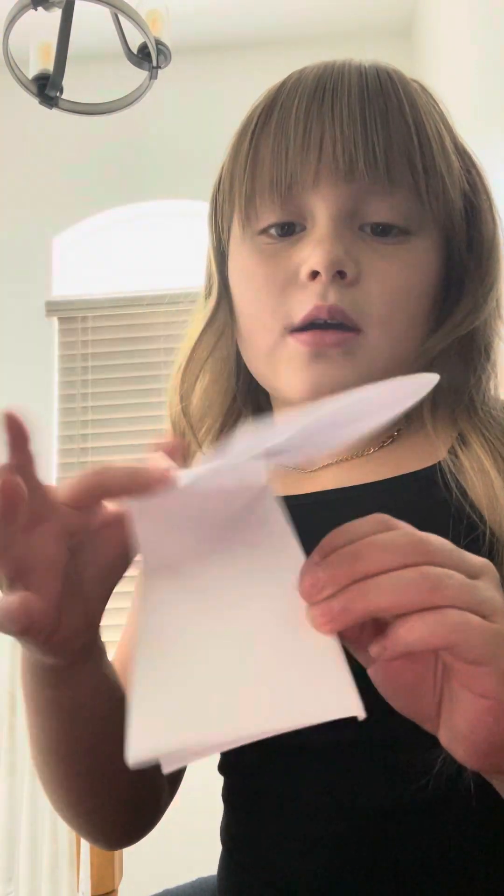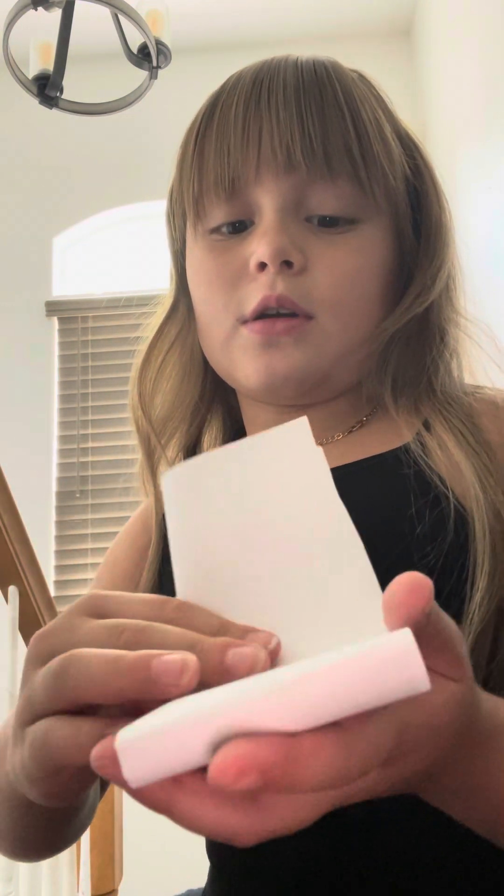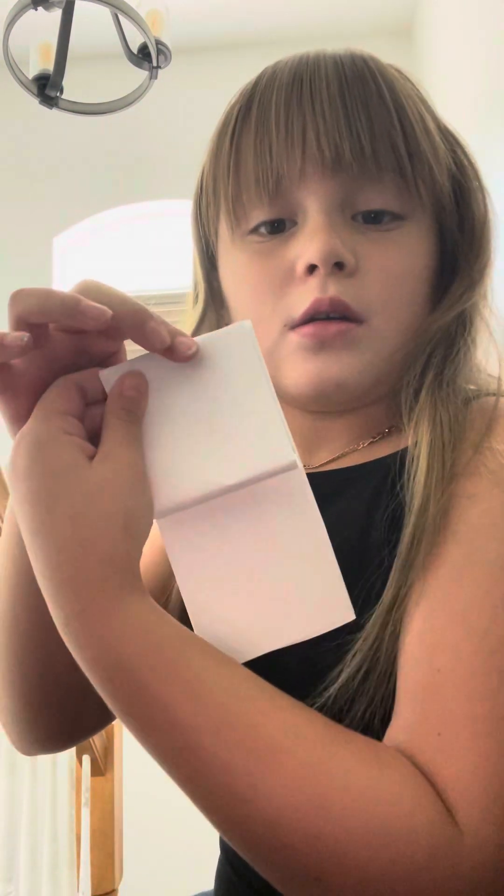Okay, so it's gonna look like this. Then you're gonna take this part, you're gonna fold it backwards. Next, just like this. Poke, smash it.